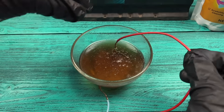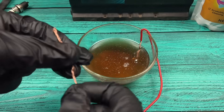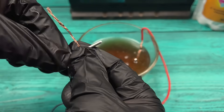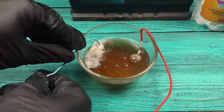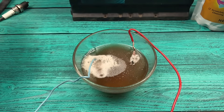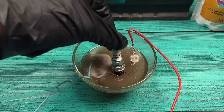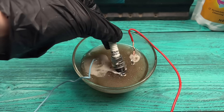The two wires — positive and negative — are carefully placed. First, they shouldn't touch. And here, the transformation begins.